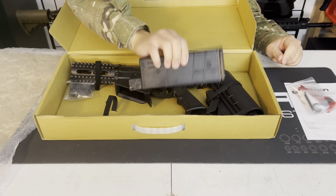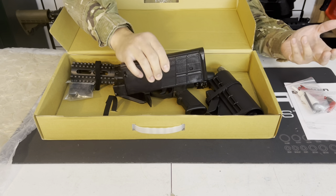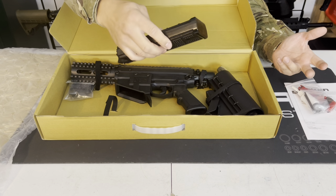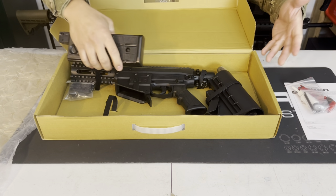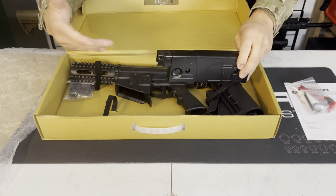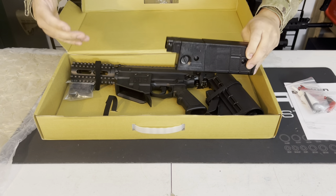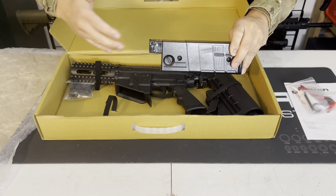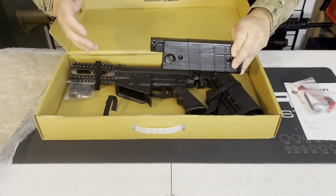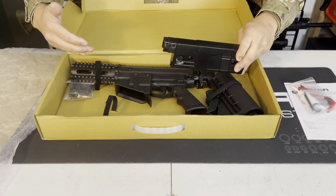Unlike the T15, the M17 only comes with one magazine. Keep in mind that's probably part of why the price is a little lower — these magazines can run up to $30 each. Out of the box you can play and tune it, but you'll really want at least three more magazines. If you buy an extra three to have a standard loadout of four, you're looking at about another $100 added to the $320 marker cost.